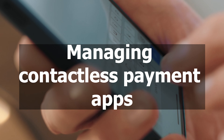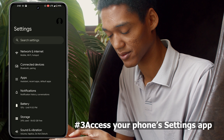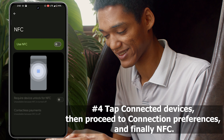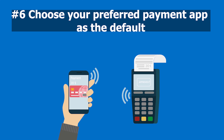Follow these simple steps: confirm that contactless payments are enabled, then open the app you wish to use for contactless payments. Access your phone's Settings app, tap Connected Devices, then proceed to Connection Preferences and finally NFC. Select Contactless Payments, then navigate to Payment Default, and choose your preferred payment app as the default.